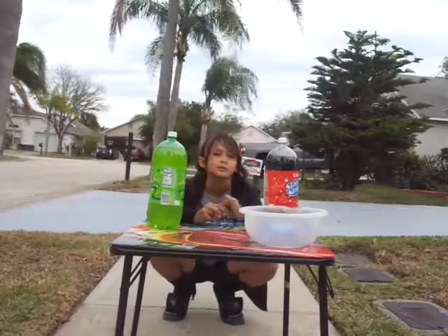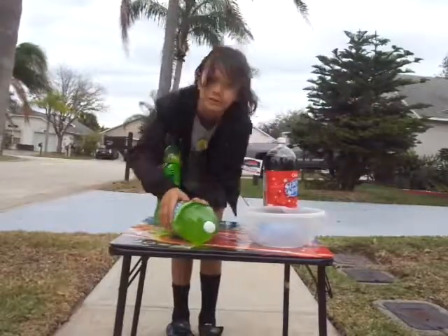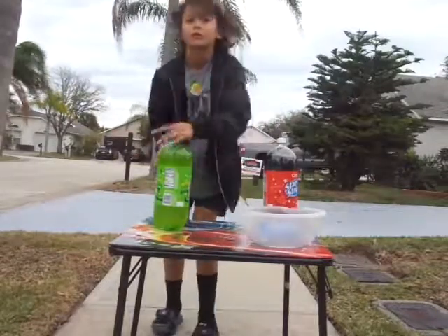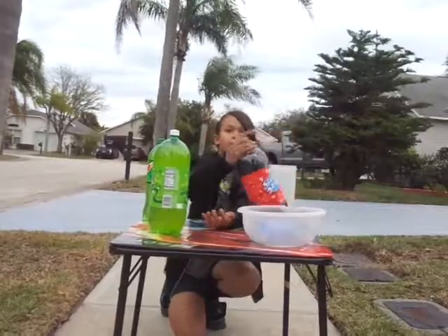Hey guys, Coos here. Today we are going to use these different sodas to see which one fizzes the most. We got two Mountain Dews and we have a Coos.